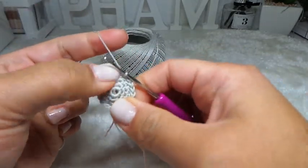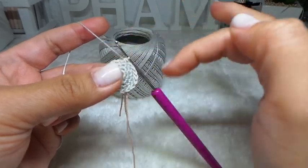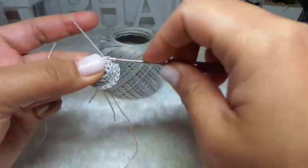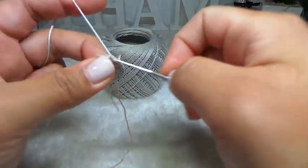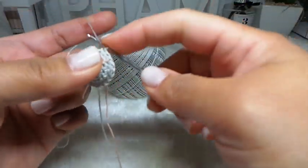Then rows 5 to 8 — four rounds of 1 single crochet all the way around. Each round you still have 18 stitches. Go ahead and do your four rounds of 1 single crochet, and then we'll meet up at the end of row 8.